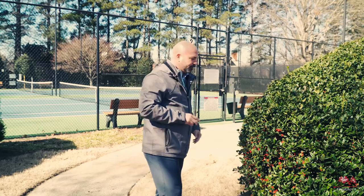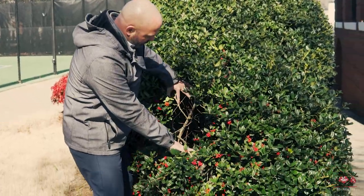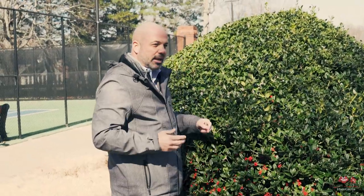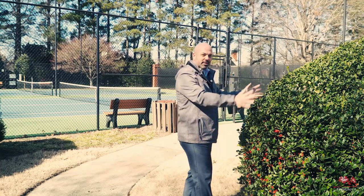Let me show you inside the shrub. Inside the shrub there's no foliage whatsoever — meaning there's no air and light circulation inside the shrub. All the foliage is on the outside canopy.